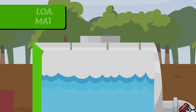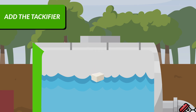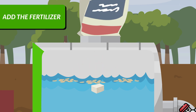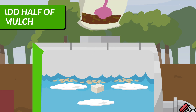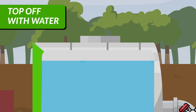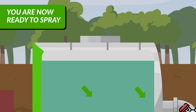A good rule of thumb is to add your materials from lightest to heaviest: the tackifier first, followed by the seed, then fertilizer, and mulch. Top off with water and allow the slurry to mix for 10 to 15 minutes. The slurry should be uniform, without large clumps. You are now ready to spray.